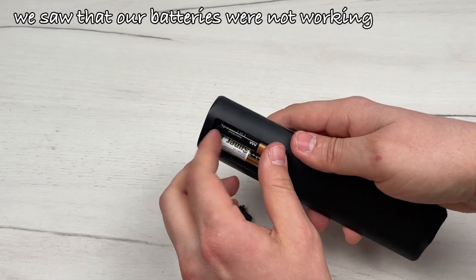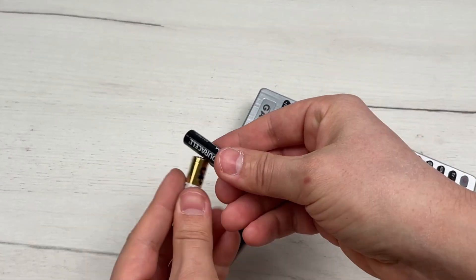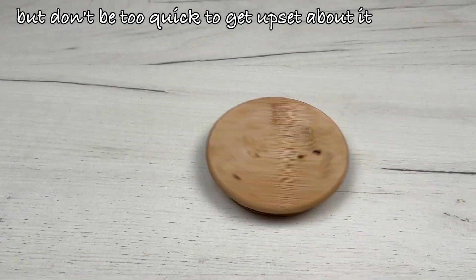We saw that our batteries were not working and they are no longer good for anything. But don't be too quick to get upset about it.